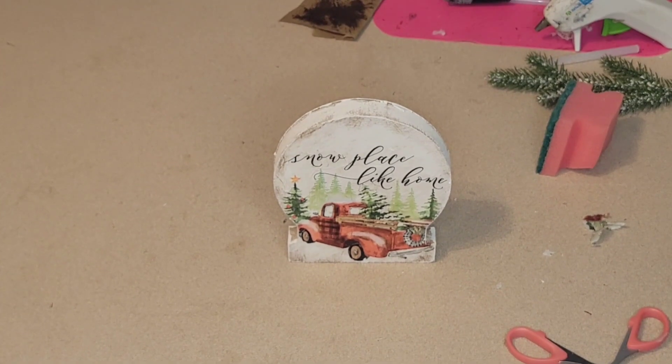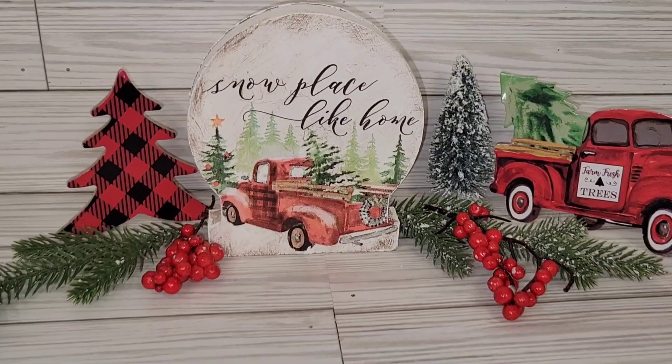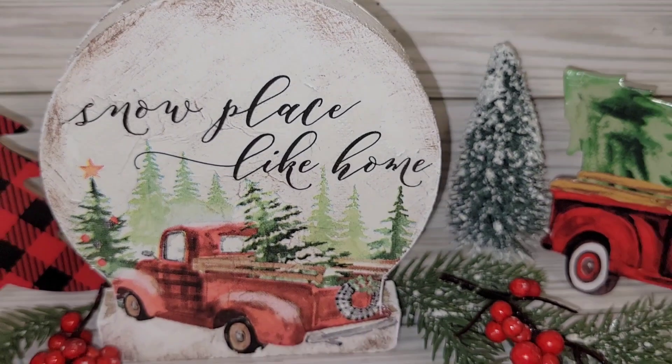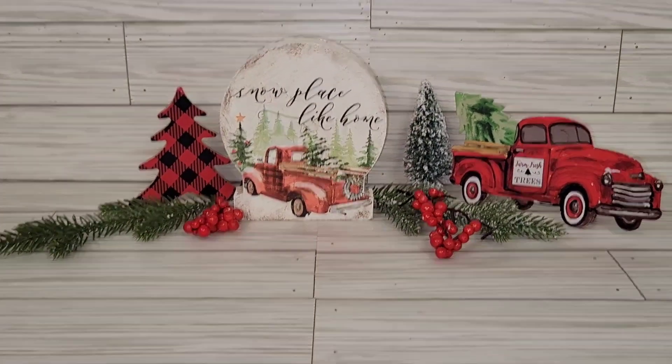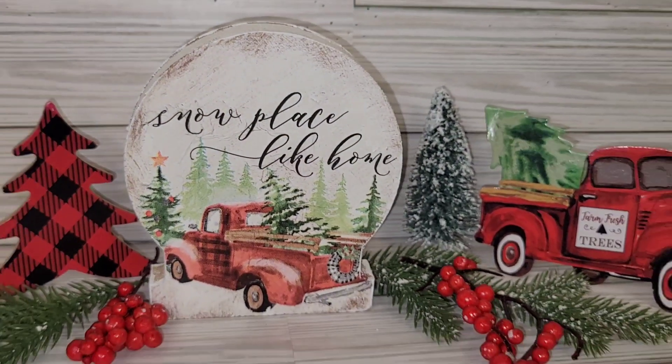Off camera, around the top edges and around the sides, I dry brushed it with a little bit of white Apple Barrel paint because I wasn't liking the way it was looking from last year with a little bit of paint getting on the top. I think that made it look more complete. Let me know in the comments, y'all.